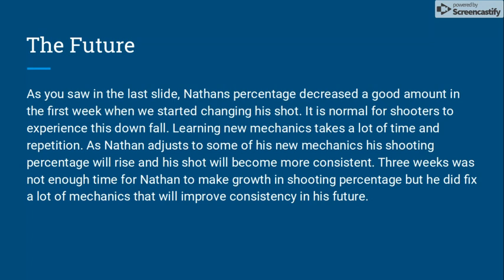The future for Nathan. As you saw in the last slide, Nathan's percentage decreased a good amount in the first week when we started changing his shot — it is normal for shooters to experience this downfall. Learning new mechanics takes a lot of time and repetition. As Nathan adjusts to his new mechanics, his shooting percentage will rise and his shot will become more consistent. Three weeks was not enough time for Nathan to make growth in his shooting percentage, but he did fix a lot of mechanics that will improve consistency in his future. Thank you.